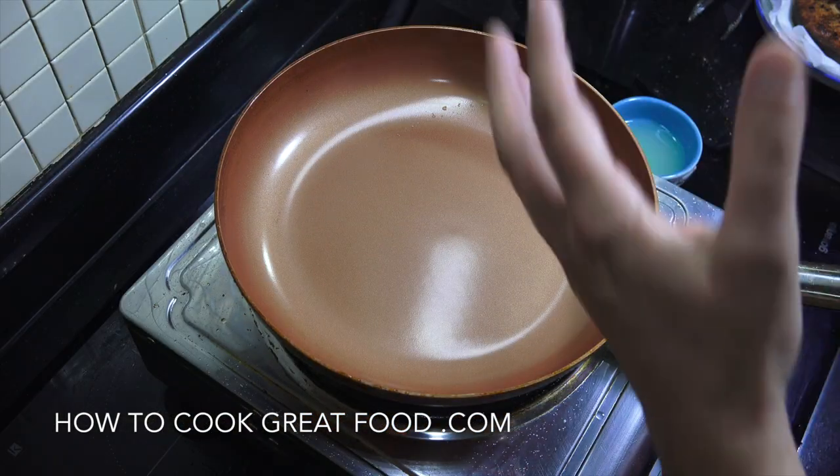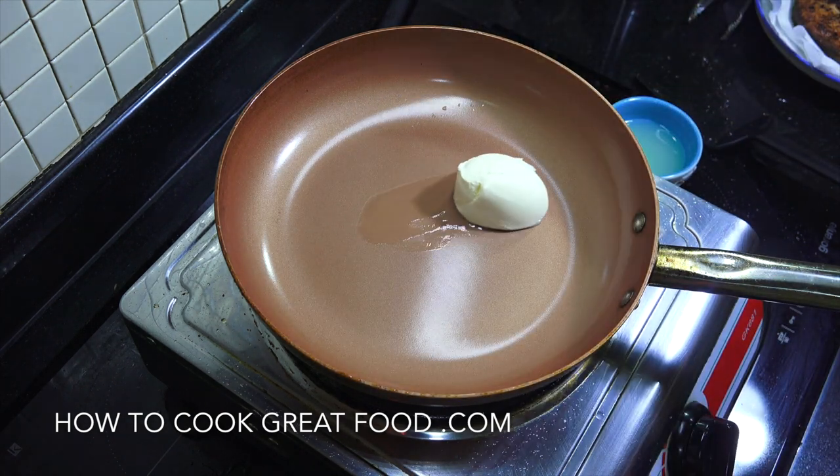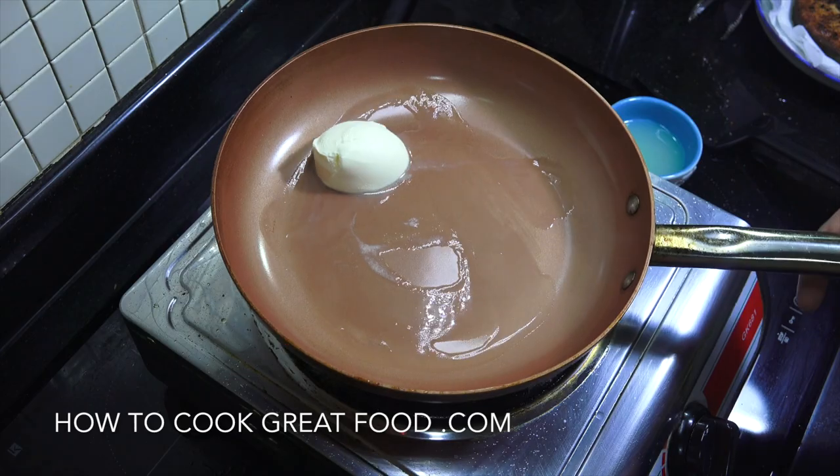Fish is set aside, pan is clean. A nice tablespoon of butter, which we're going to gently melt in there. Don't do it too high — nice low heat. Let that melt. We'll be back in a moment.